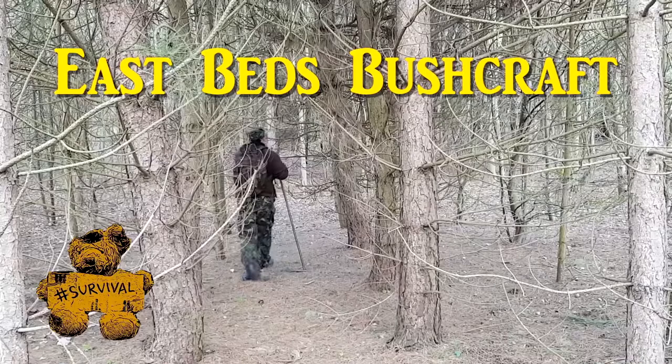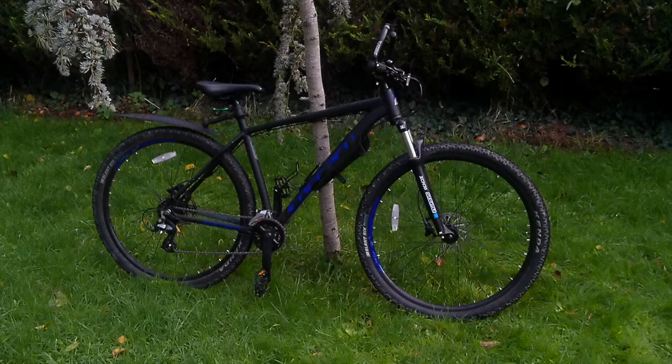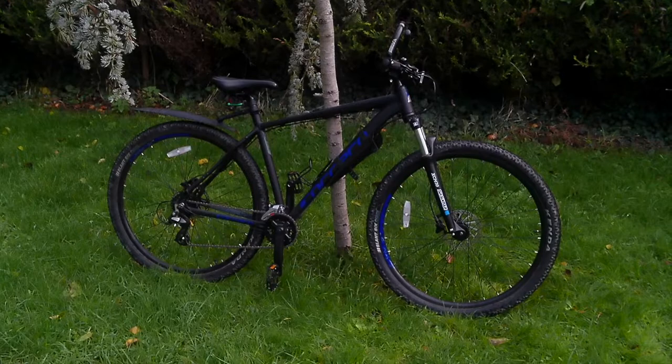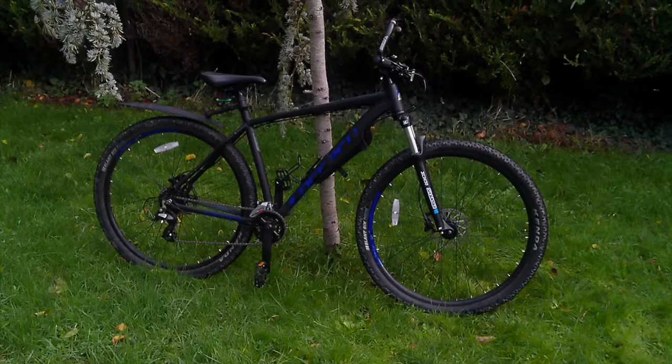Welcome to another video from East Beds Bushcraft, the home of Hashtag Survival. Greetings bushcrafters and survivalists, it's Buzz here on the East Beds Bushcraft channel. It's been over a year now since I did my Carrera Hellcat review when I purchased it new, and I thought it was about time for an update.